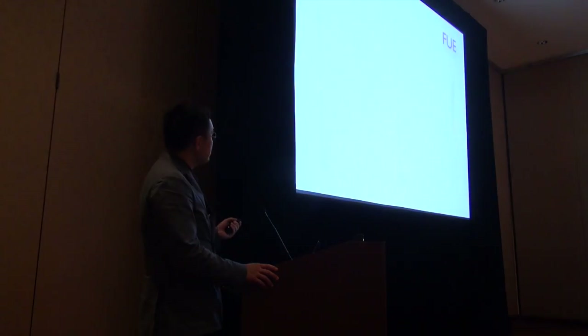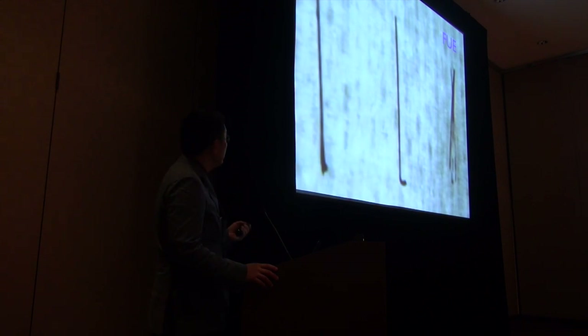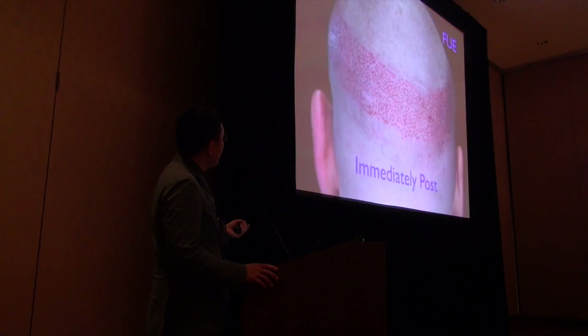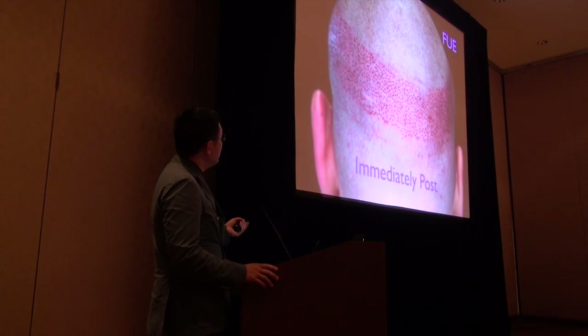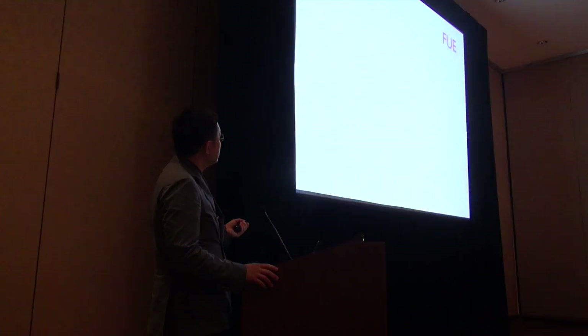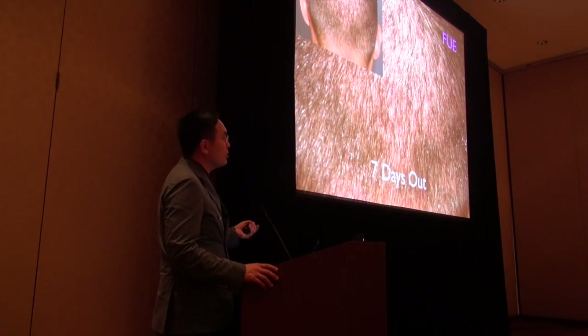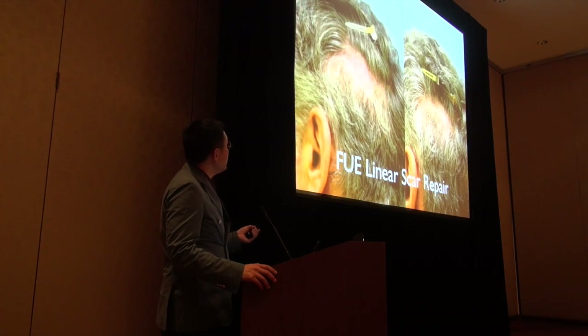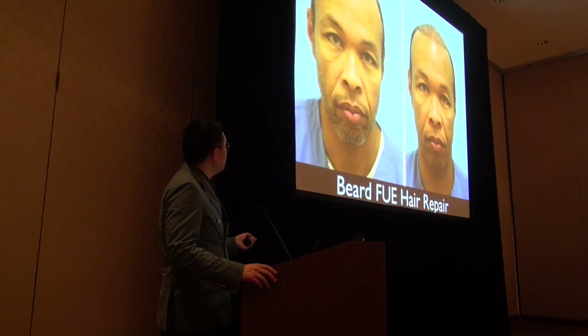For someone with a little frontal recession and shorter hair, FUE is great. FUE grafts are more skeletonized and people need to know that. Here you can see FUE immediately afterwards, then one day out, and then seven days out — they're pretty well covered at that point, which is really nice.